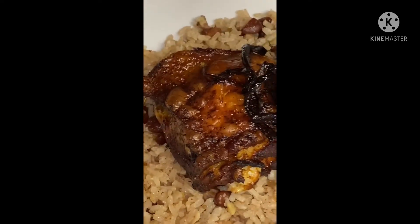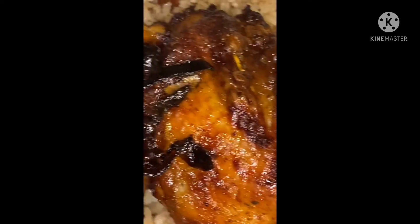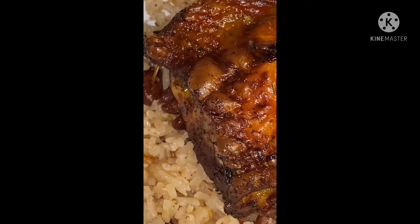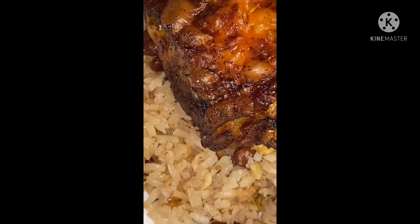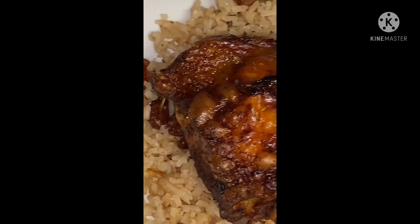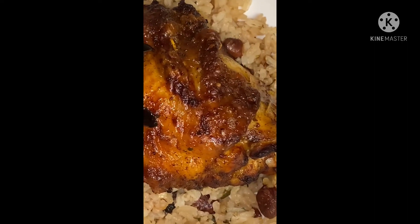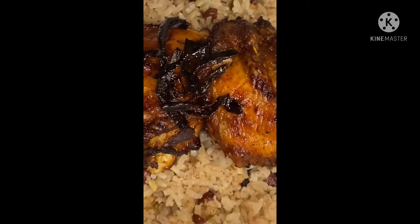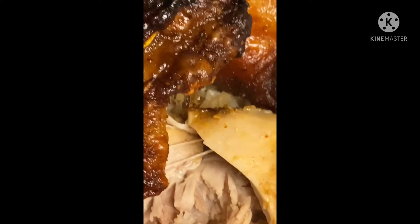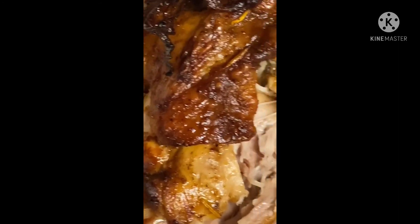The chicken is very crispy — my husband is going to eat this one. And that caramelized onion on top tastes so good. You have to marinate the chicken overnight, then the next day take it out and put it in the air fryer. It is juicy, it's not dry.